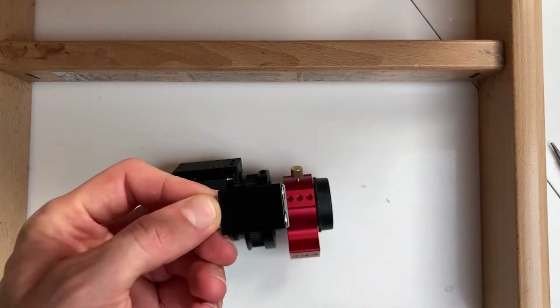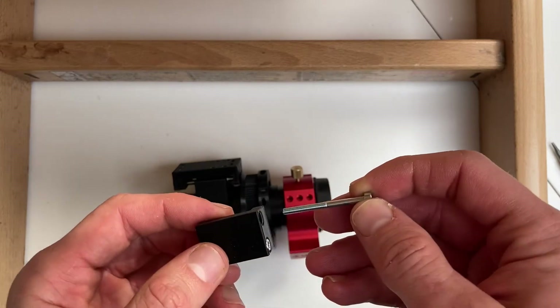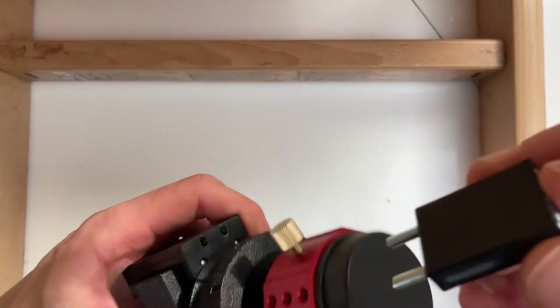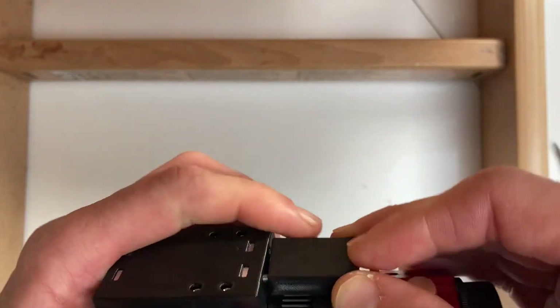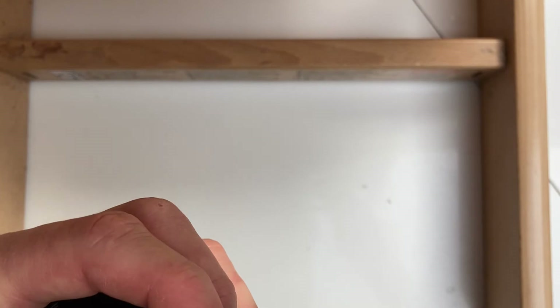Next take the trolley L-bracket with two 30mm long M3 bolts and put it above the ring and into the trolley base. Tighten down both bolts all the way.